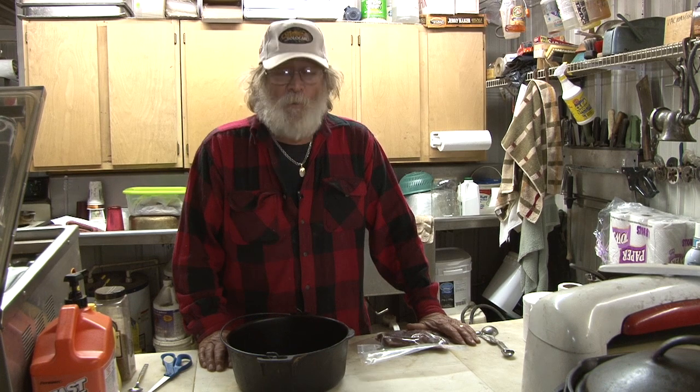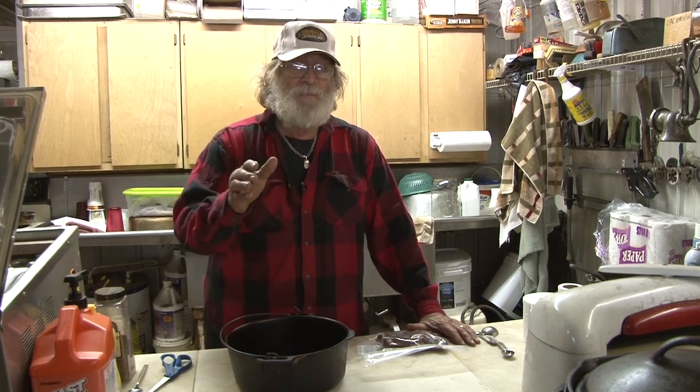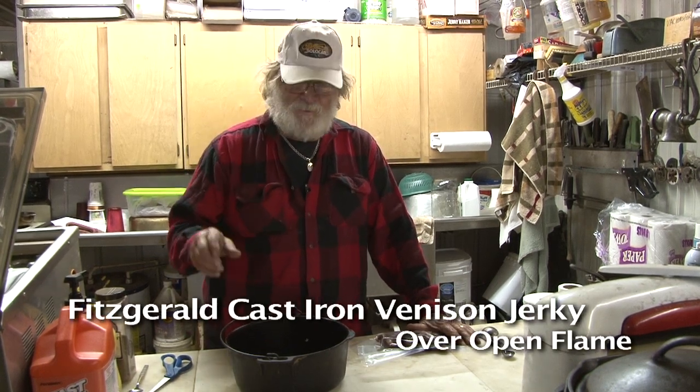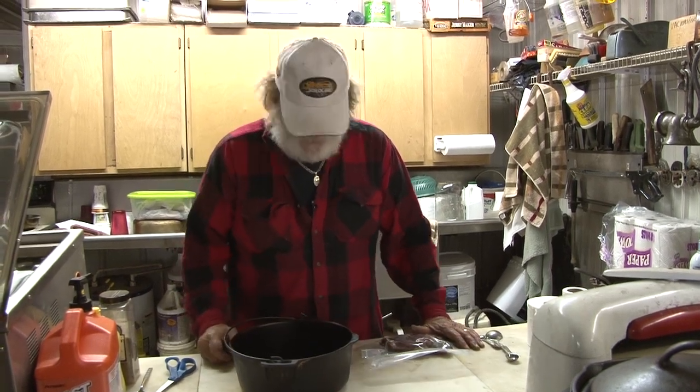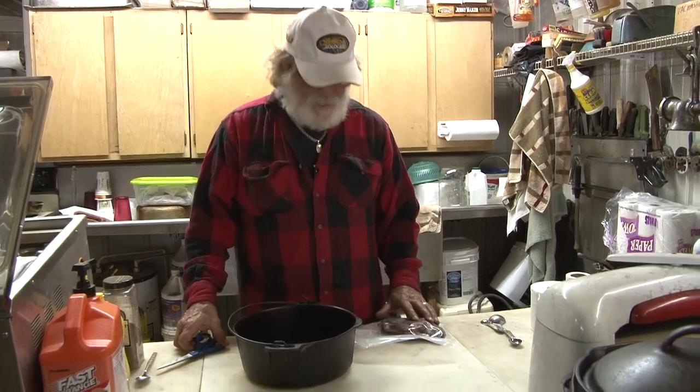Fresh out of jerky right now. So we're going to show you there are a lot of ways to make jerky. We make it a lot of ways, but this is an awesome way to make jerky and hopefully you'll enjoy this. Cast iron jerky.